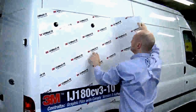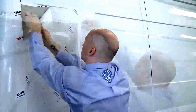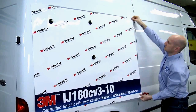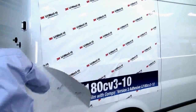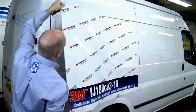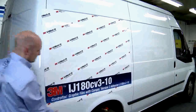Andrew is going to demonstrate the specific technique for applying ControlTac IJ180-10CV3. This digitally printable graphic film is specifically designed for car wraps and single-step shallow recessed van applications. The application steps are exactly the same as ControlTac 85CV3 and must be followed when applying into single-step shallow recesses.